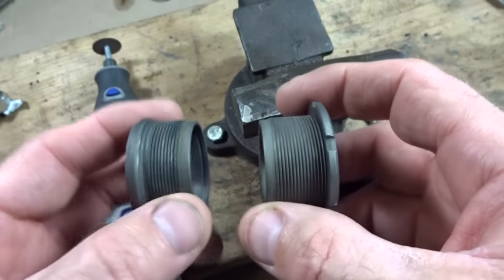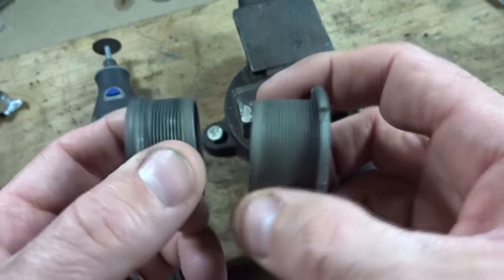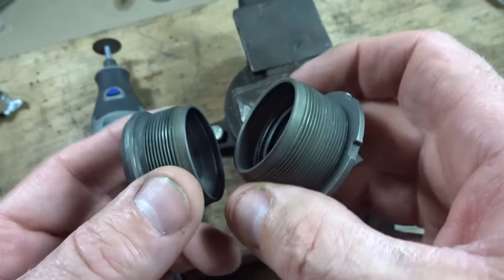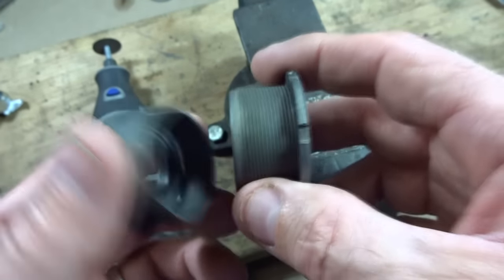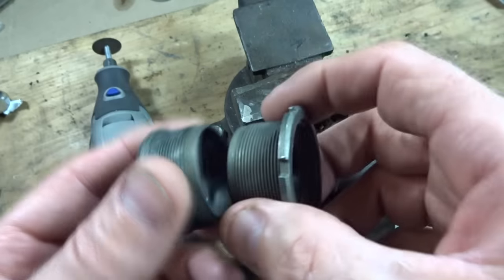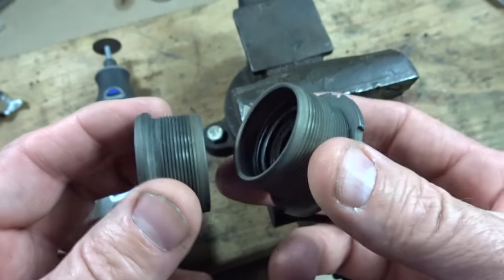I made another video where I took an old screw and made a thread chasing tool out of that, and the process is the exact same thing here except I'm going to use bottom bracket cups. So I have a pair of old bottom bracket cups, and you want to make sure that they're the same threading as the bottom bracket that you're going to be chasing. In this case these are English threaded.